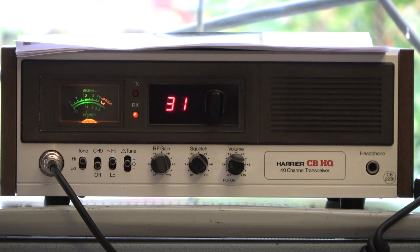I'm getting 21, testing the Sapphire X4000 into our Harrier CVHQ base station. Testing: 1, 2, 3, 4, 5 — 5, 4, 3, 2, 1. And as always, thank you for watching.